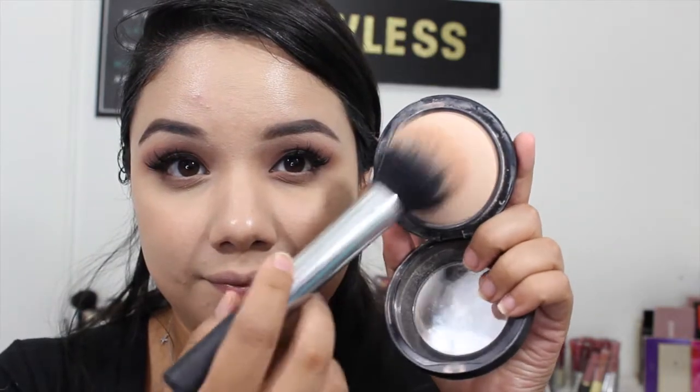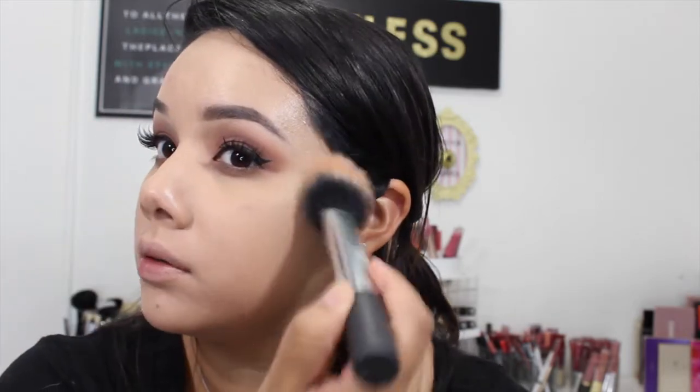Then I'm going in with the MAC Mineralize Skin Finish Natural powder and just lightly dusting that over my face. For my bronzer, I'm going to take the Too Faced Chocolate Soleil bronzer — I've been loving this bronzer lately so much — and I'm using that to bronze around my skin. It definitely helps warm up the skin and give it dimension, which I like for my very round face.